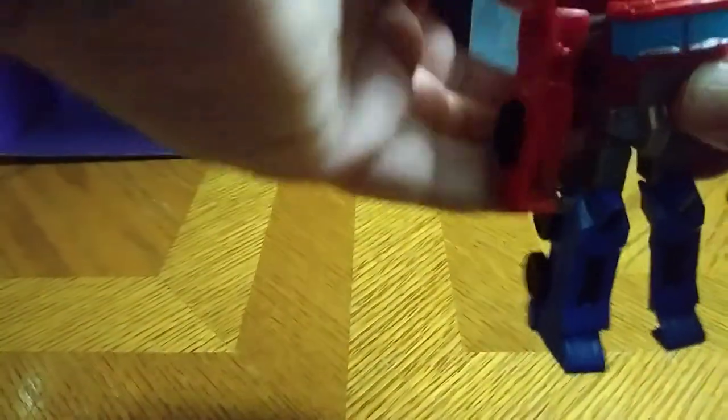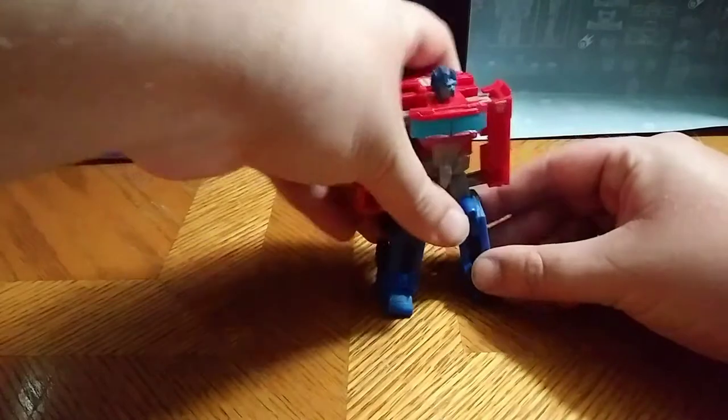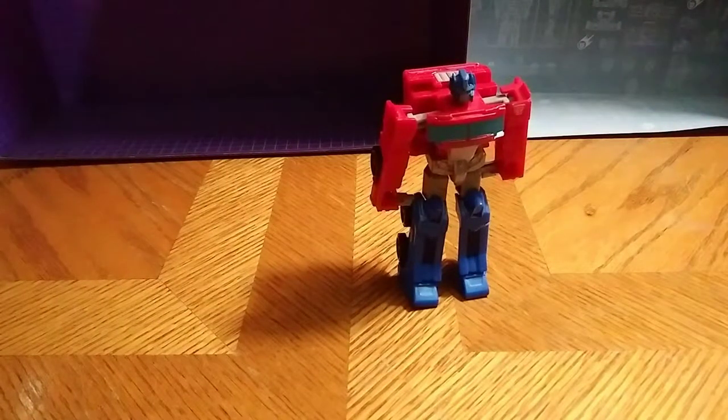Now let's get down to robot mode, which is very simple. Unplug the cab, pull out the arms, fold down and put down the arms. Really good paint on the truck mode, like I said with the big Optimus. I'm just trying to get him to stand — stand, Optimus, stand. Really good paint sculpt on the rest of the body too. That's a good-looking Prime figure, I admit.